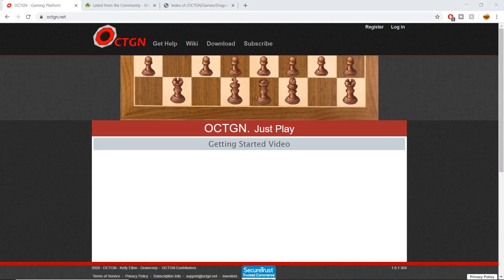Yo, what's going on dragon ballers, welcome back to another video. No webcam recording this time — it's weird, I know, it's weird for me too, but I wanted to give you guys the full brunt of the screen for this tutorial video. Today we're going over how to set up Octagon, which is a downloadable software you guys can use.